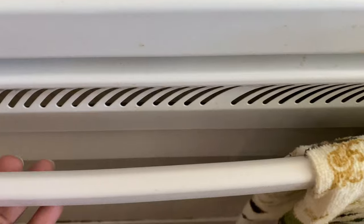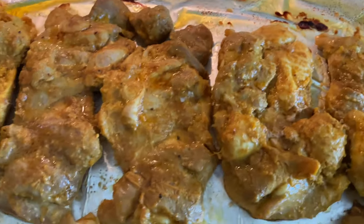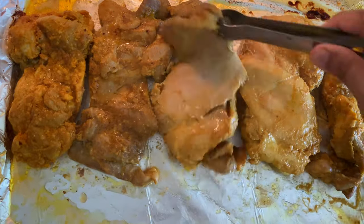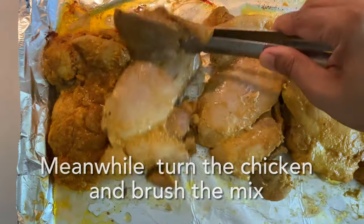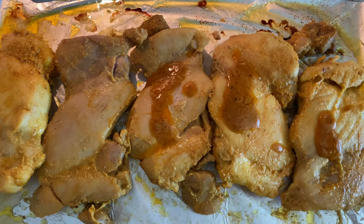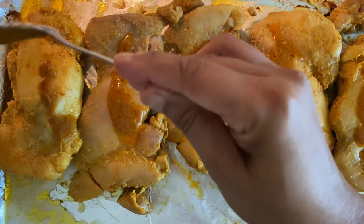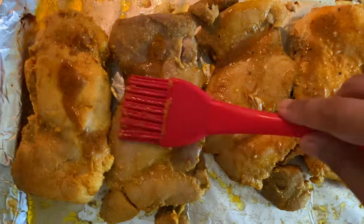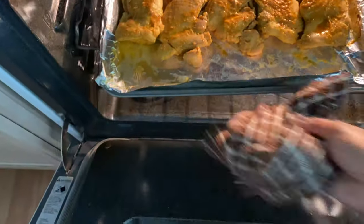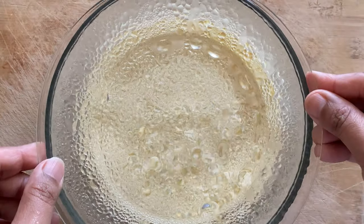While the couscous is resting and getting ready, let's have a look at the chicken. Let's take out the tray and turn it once, apply a little bit of the marinade, and put it back into the oven.